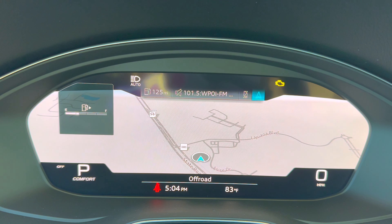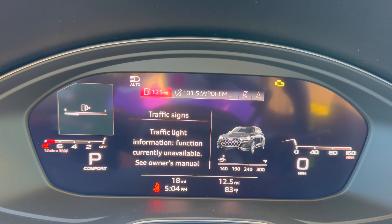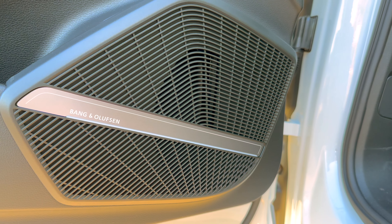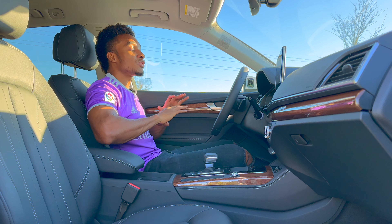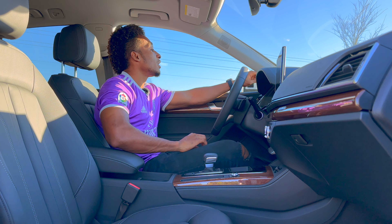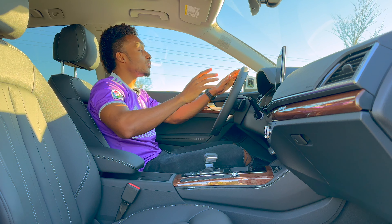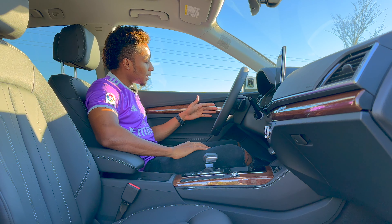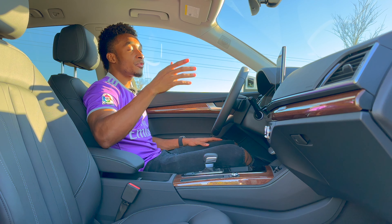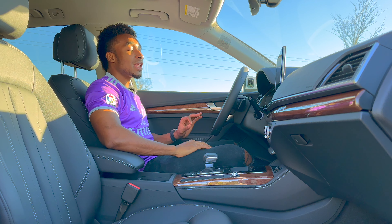The car is equipped with the Bang & Olufsen sound system featuring 3D sound — it sounds like a concert inside. There are approximately 19 speakers total: seven up front including pillar-mounted speakers, four in the doors, and a subwoofer, all working together to deliver premium bass and audio quality throughout the cabin.